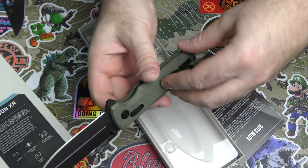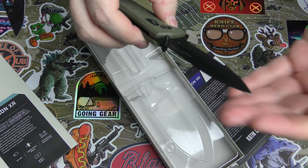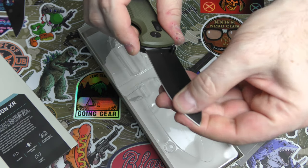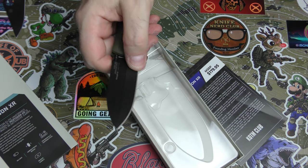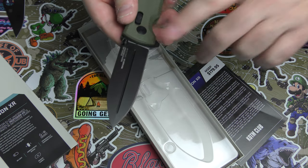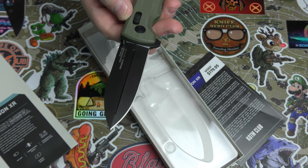We've got G10 handles with a little protective covering. It's a spear point blade, but of course it's only sharp on one side. Definitely a DLC coating — you can tell by the way it's non-reflective. DLC has a very specific look to it, which is nice.